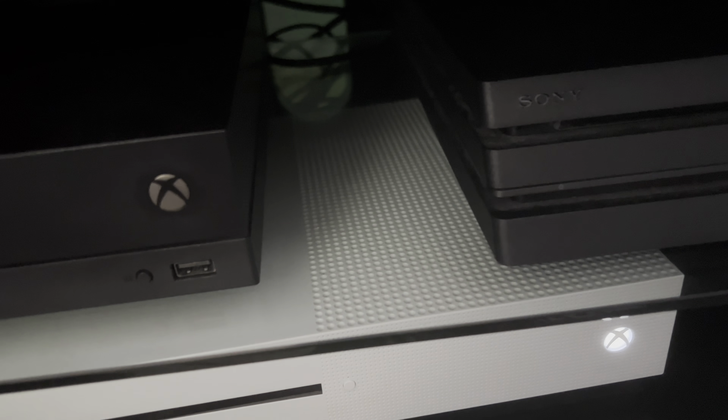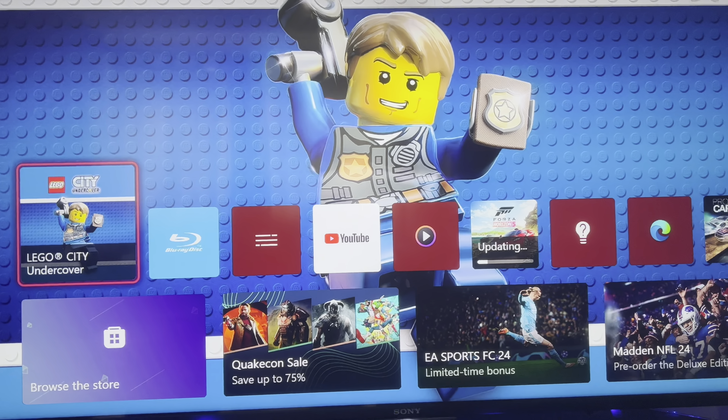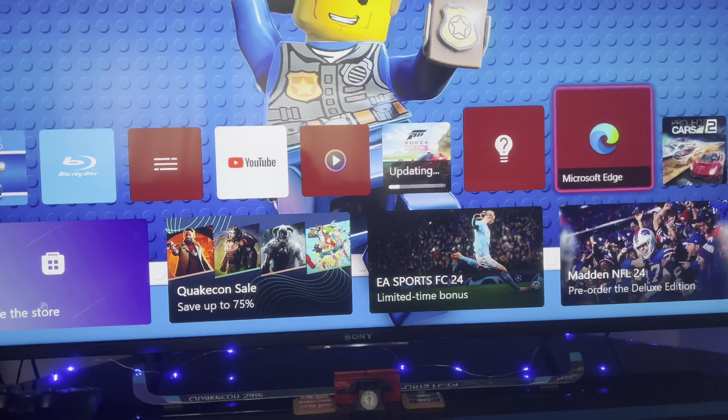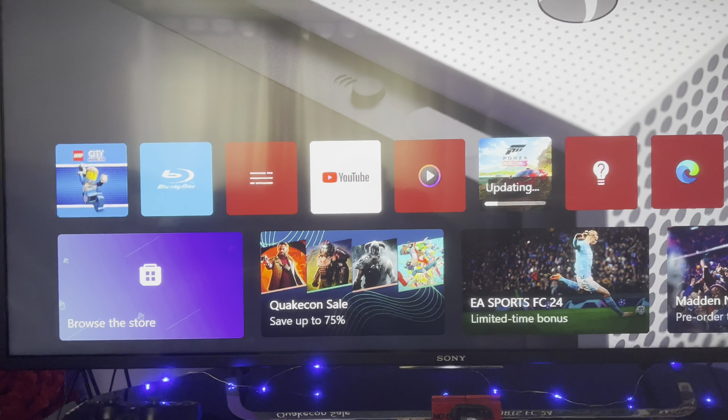Xbox 360 — obviously, games are backwards compatible, but not all of them. Here's FIFA 07. This one doesn't work, so it's not backwards compatible. The game's not playable. Microsoft doesn't make this game backwards compatible.